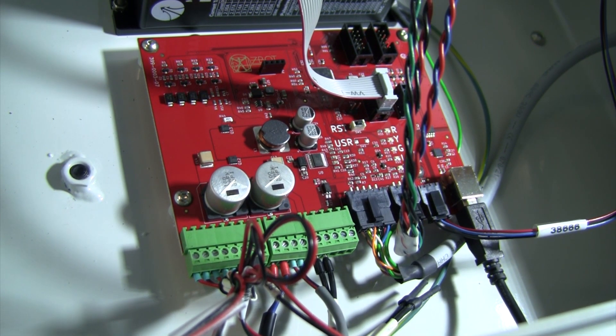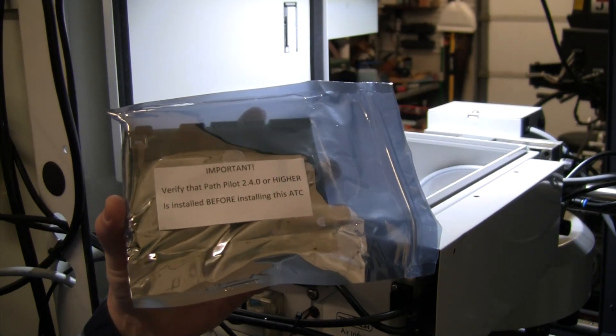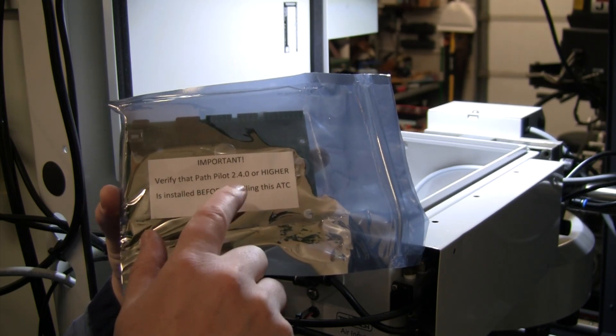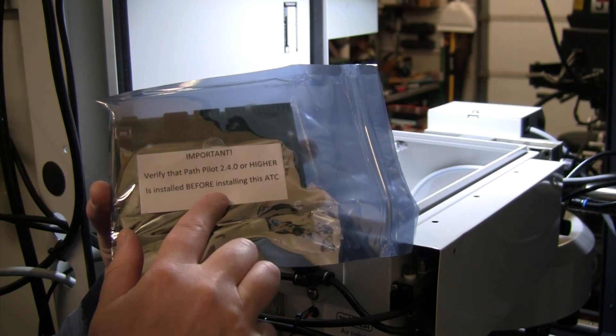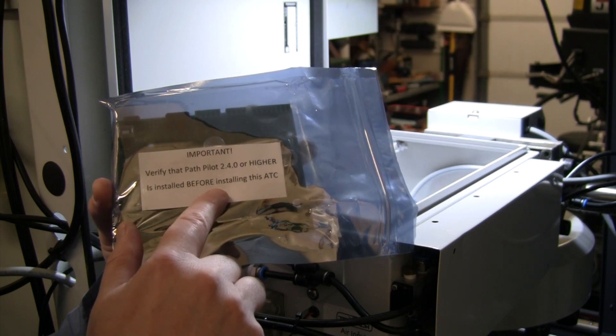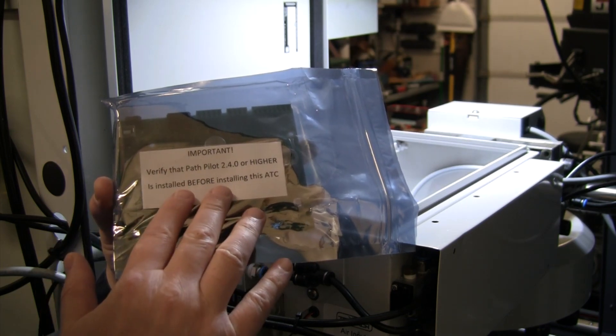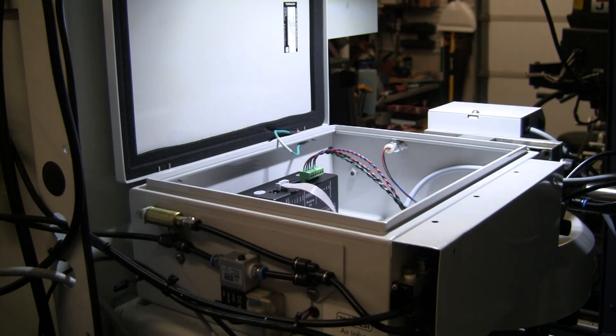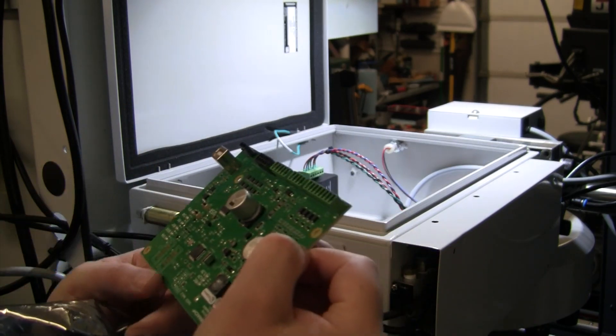The new board arrived from Tormach. I verified before shutting the machine down that I'd updated to the latest version of Path Pilot — definitely higher than 2.4. The machine is shut down, so let's get the red board out and the green board in.